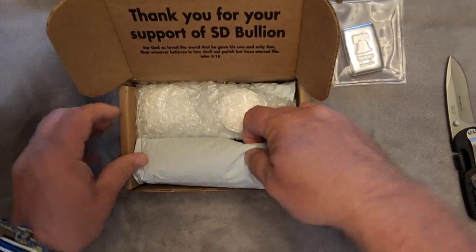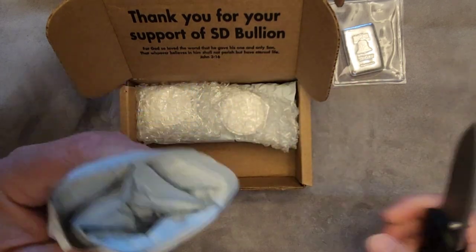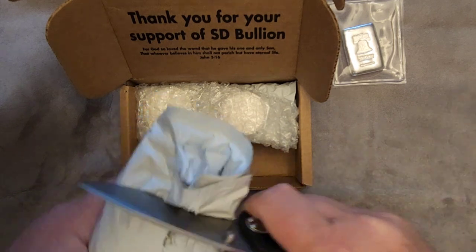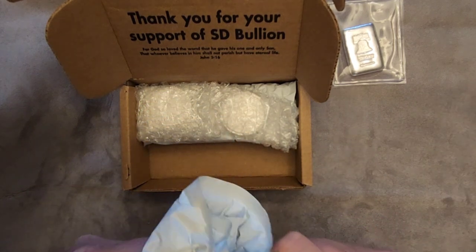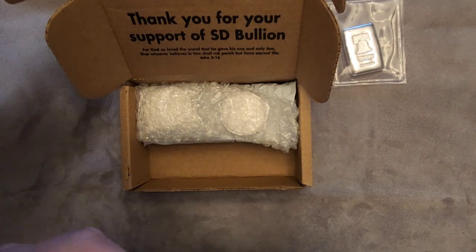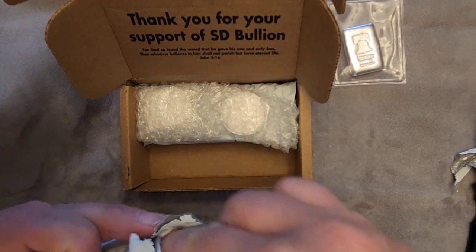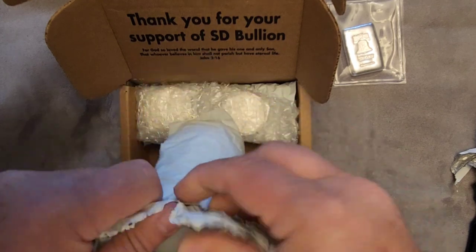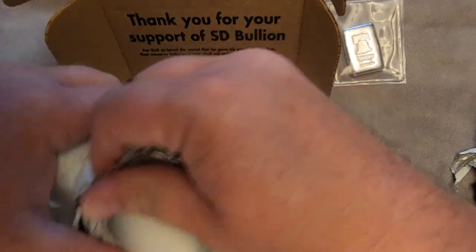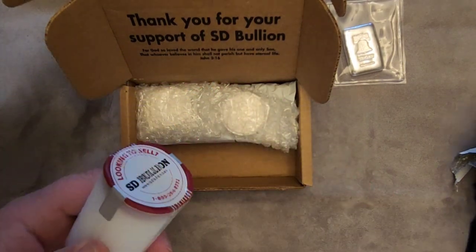We got a roll — let's take this out first. These are, I believe, another roll of Philharmonics. They sure pack their stuff well. You could shake that box and not hear any rattling or clinking. That's great because you don't want to hear your mint state coins clinking around.